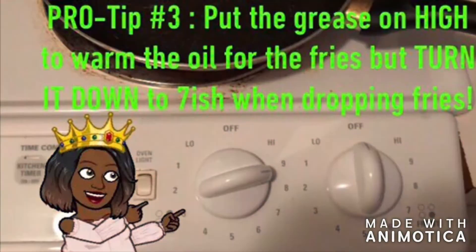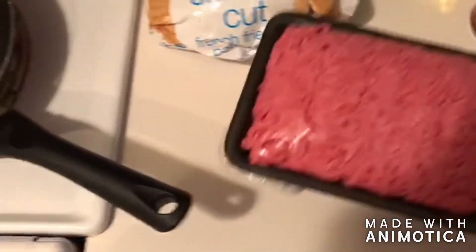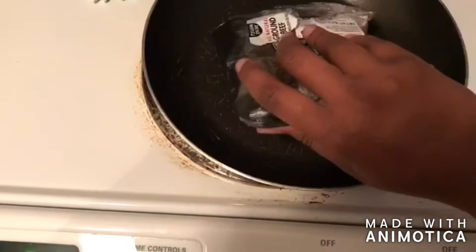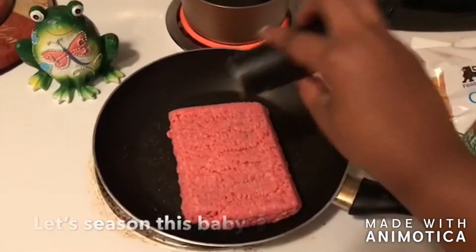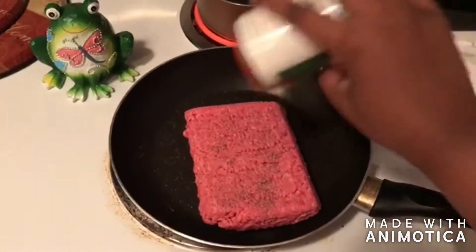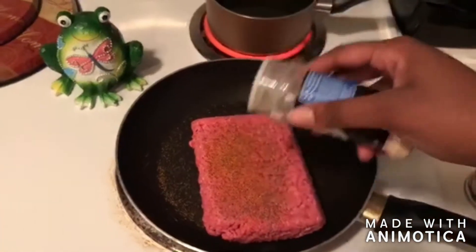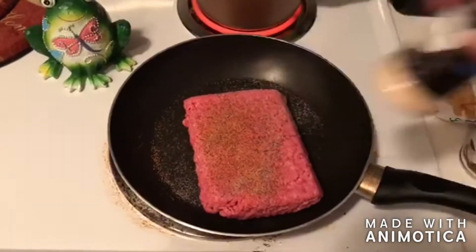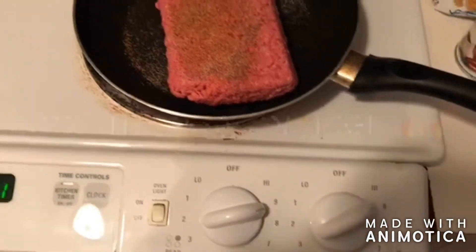Be sure to put that grease on high so it can warm up while we're cooking. Throwing in that ground beef now — it is kind of disgusting handling it, so if you're a beginner, just literally flip it in there and season it. Sometimes I ball it up and mush it up inside and put the seasoning through it, but I found it works either way really. We want to cook the meat on high.